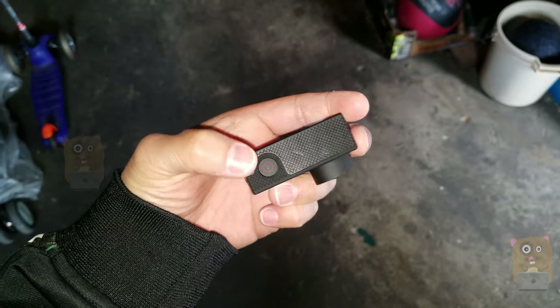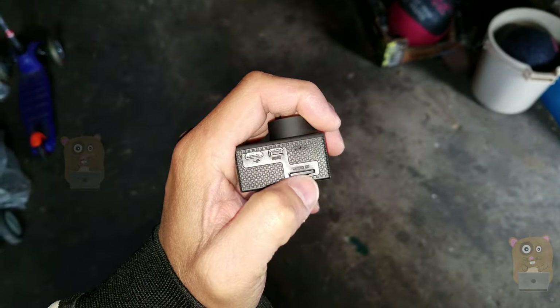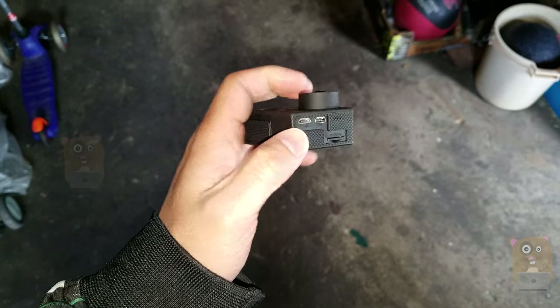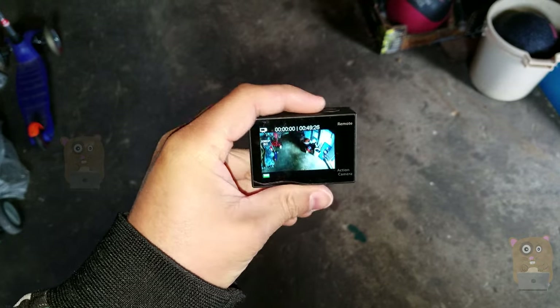On the top, we have the microphone as well as the shutter button. Over here we have the microSD card slot, the speaker, HDMI, and also the micro USB port for charging. The battery compartment is on the bottom, and here's the LCD display.